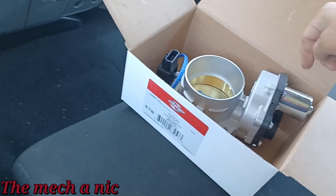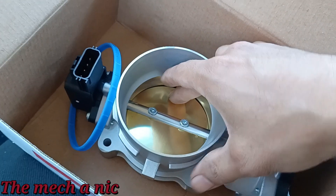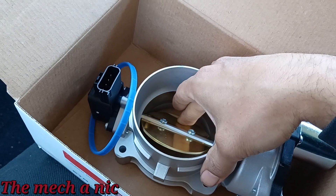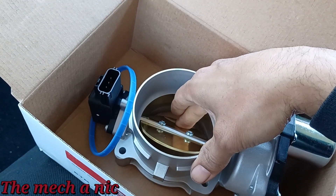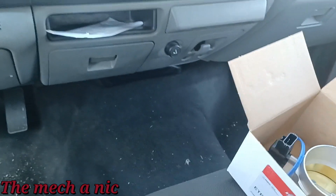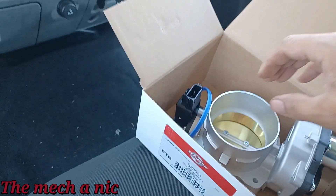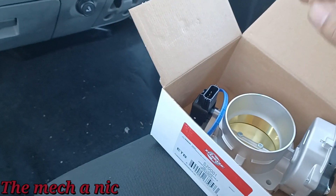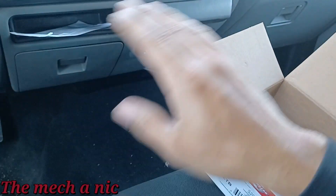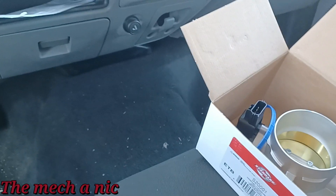The part just came in today. On the original throttle body currently on the car, if you actuate the butterfly it stays in the position you leave it. On the new one — you see how it springs right back? That's what it's supposed to do. The one on this truck sometimes comes back but a lot of times it doesn't, and that's what the car is fussing about. It can't control the throttle body like it wants to. Once it sees that fault — boom — it will not let the car move. Let me swap these out.